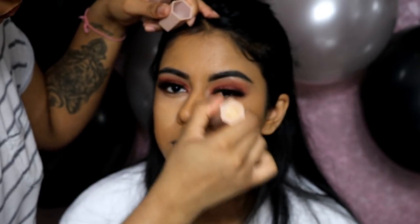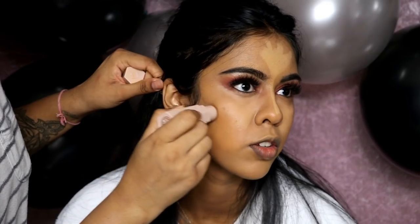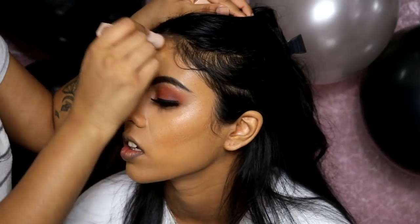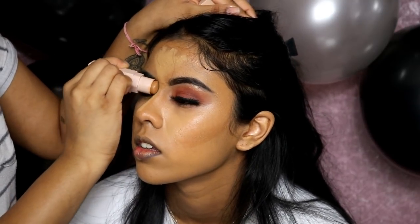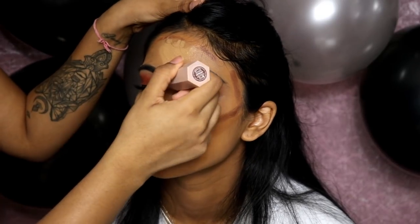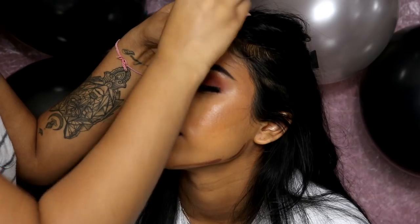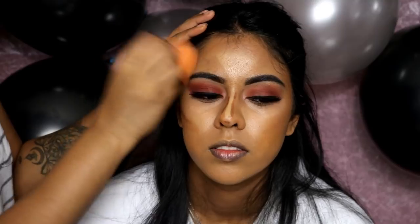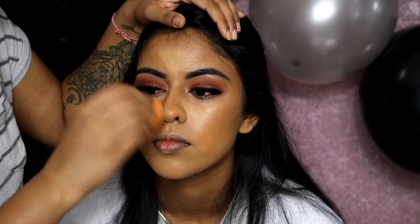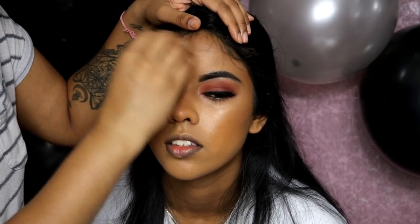I applied Tarte Shape Tape concealer in tan sand under the eyes and blended that out. Then I'm using my Fenty Beauty matchsticks in Suede to highlight under the eyes, forehead, and bridge of the nose. I'm also using Suede as a deeper bronzy shade to contour and add depth, then going in with Espresso — an even deeper color — to add more definition and make the contour look really chiseled. I'm using one side of my Real Techniques sponge to blend the contour and the other side for the highlighted area so the two don't mix. I also contoured her nose for more shape and definition.